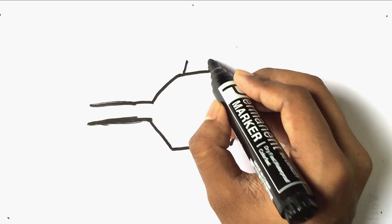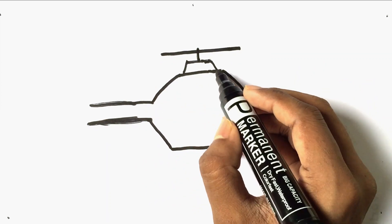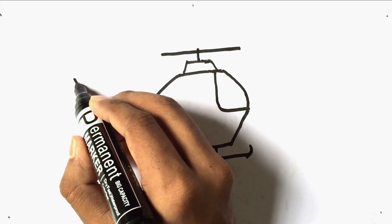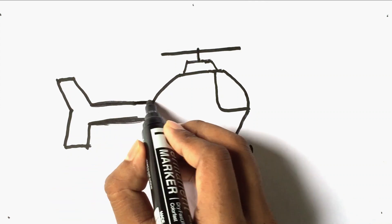Watch the video and learn how to draw a cute helicopter. Step by step I draw a full circle of helicopter. Circle drawing almost complete.